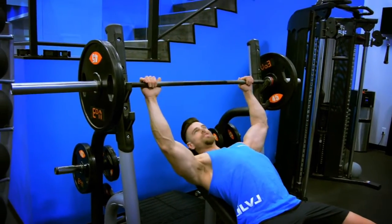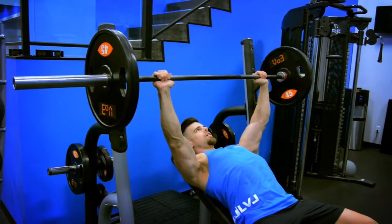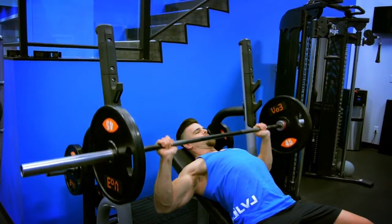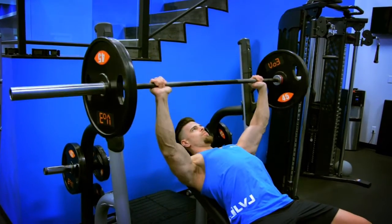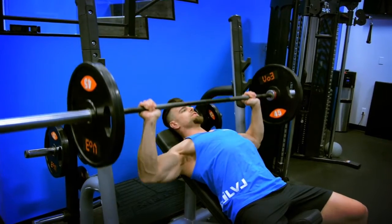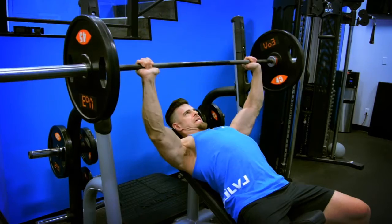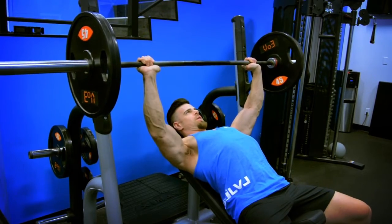So keeping that chest up, the shoulder blades down and retracted. I come down all the way to the bottom part of my chest, up only about three-quarters of the way — that way I still keep all the tension on my chest. I always pause at the top part of an exercise just so I know I can always lift the weight.